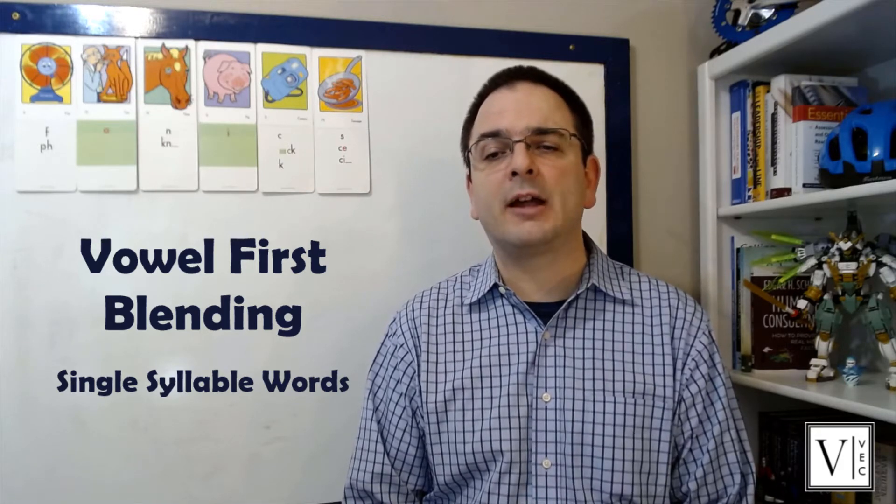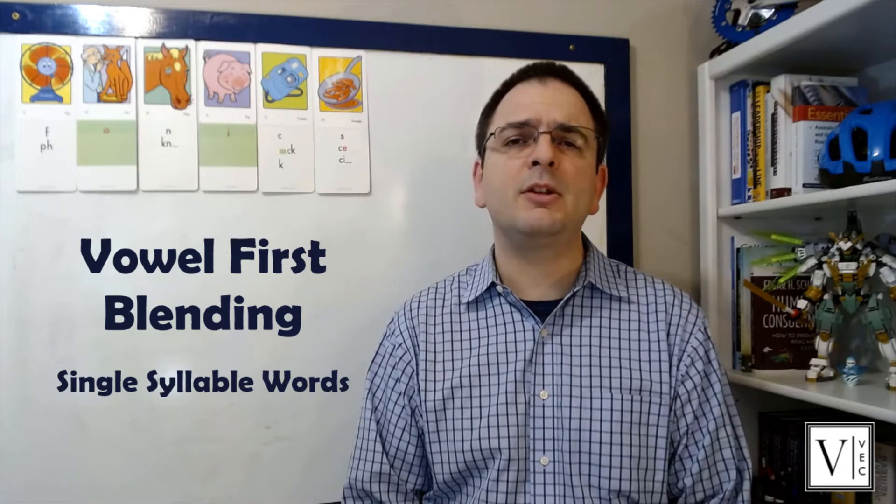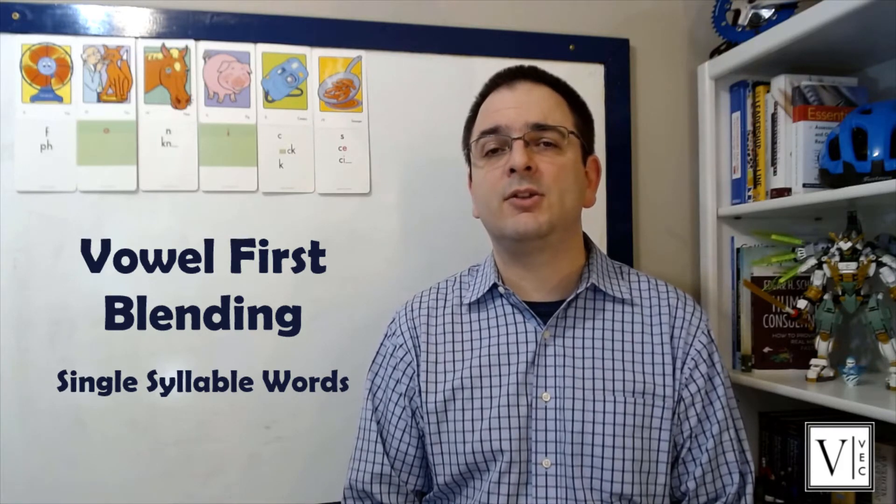This video covers the vowel-first blending routine, which is used to practice difficult vowel patterns both in isolation and in context. You'll want to be sure that you only use single-syllable words for this routine. The routine is typically used in kindergarten and first grade, but it can be used in other grades as an intervention strategy.